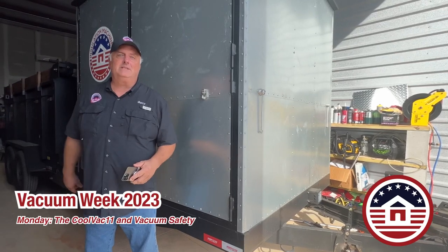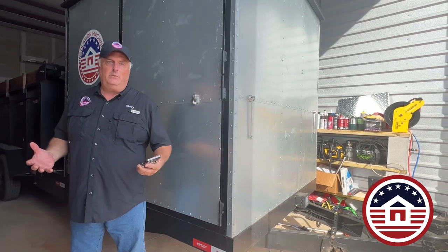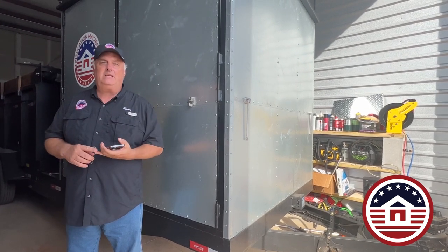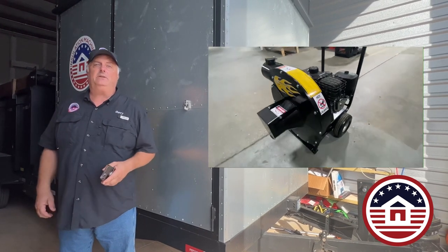Hey insulators, this is Barry with Insulation Machines and this week is Vacuum Week. We are going to explore all of the Cool Machines offerings for their vacuums from the smallest to the biggest, and today we're focusing on the CoolVac 11.